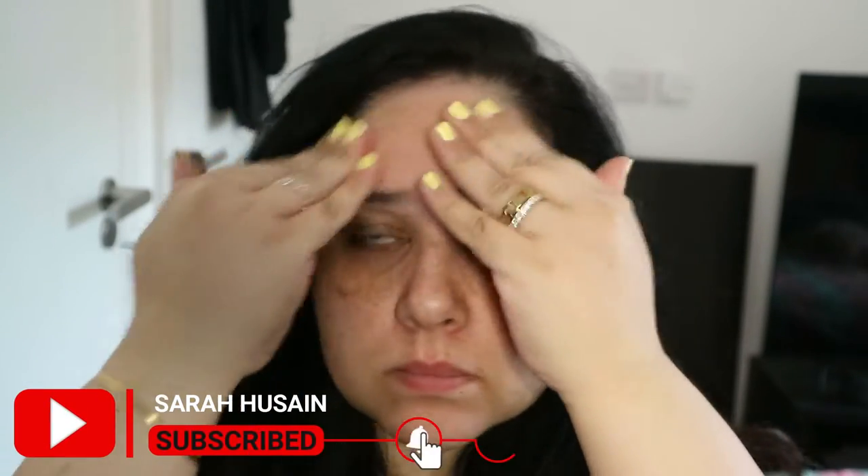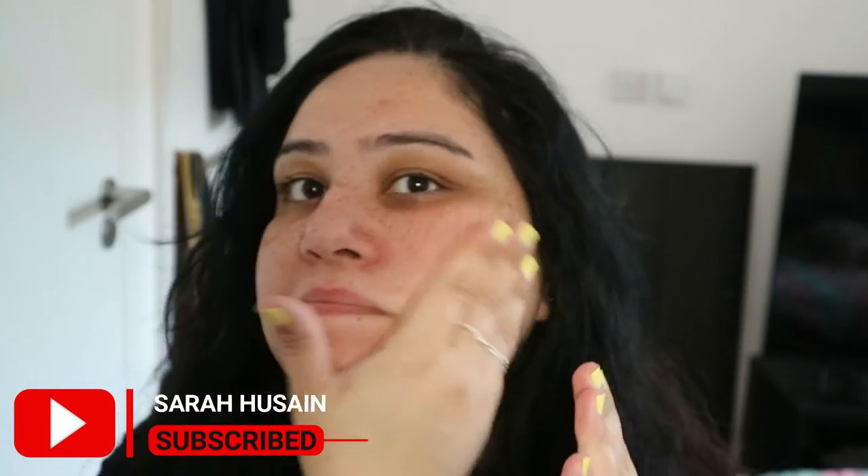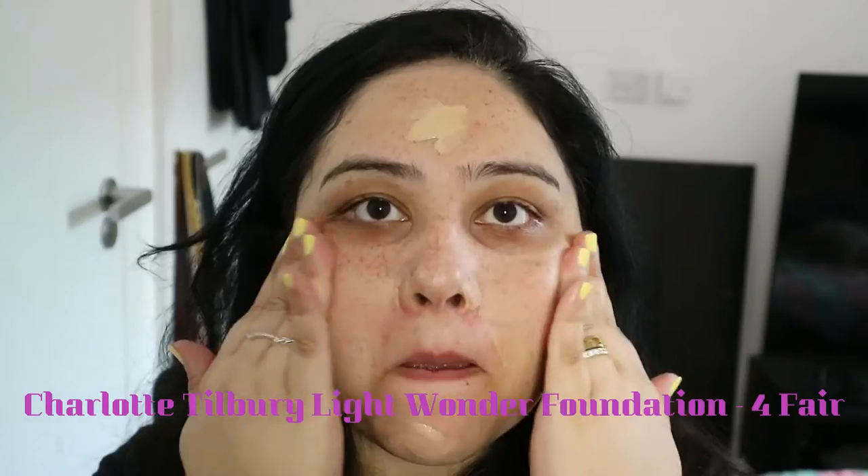First we're going to start with primer — this is the ELF hydrating primer, which I am absolutely loving at the moment. It's beautiful on the skin and the makeup sits beautifully over it.